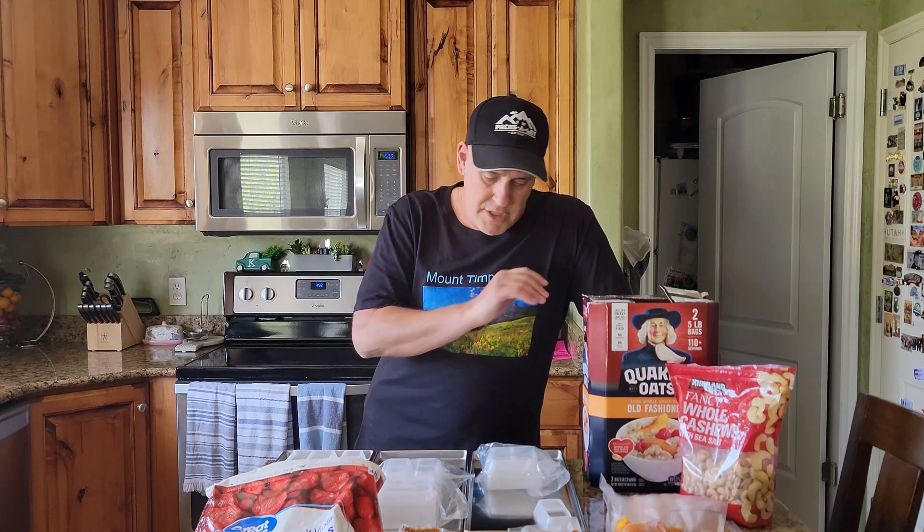We're back in the kitchen again. Did a little freezer clean out and found some things we wanted to utilize a different way, so it doesn't go bad or get freezer burnt. We figured we could pull out the freeze-drying machine.